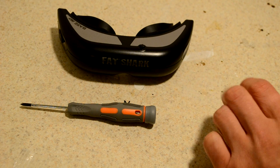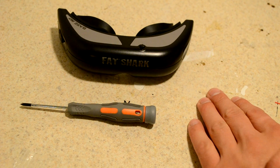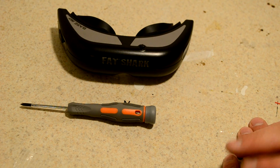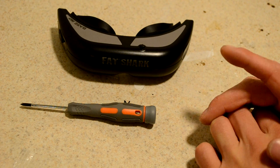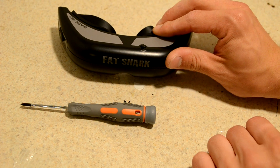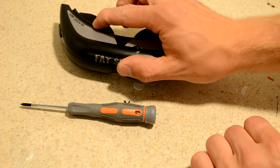Hey, what's up YouTube? I've been playing around with my Fat Shark Base SD goggles for quite a while, and I've got to say that I really like them. I've been flying a lot of FPV with them — they're great goggles — but I noticed that I had some schmutz on one of the LCDs.